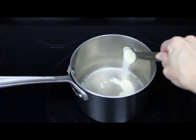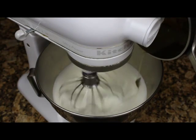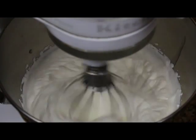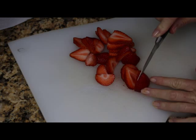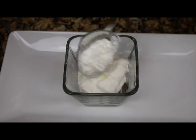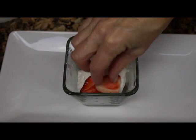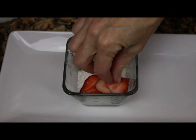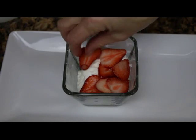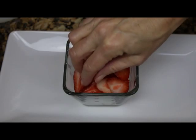It's best to use a stabilized whipped cream for your individual strawberry shortcake trifles. Layering your individual strawberry shortcake trifle couldn't be easier — you cut the pound cake so that it fits, then add a layer of whipped cream, a layer of sliced strawberries, and repeat.